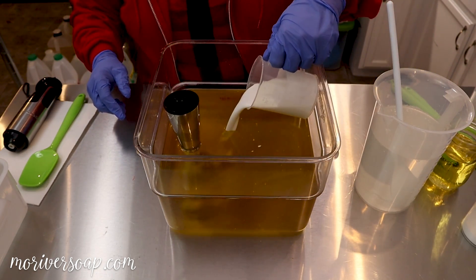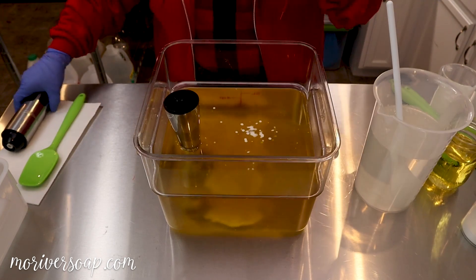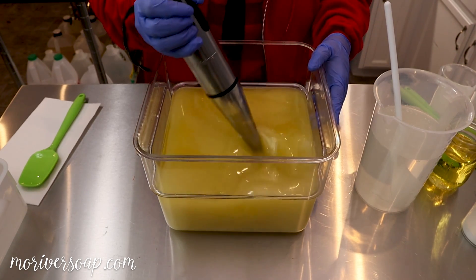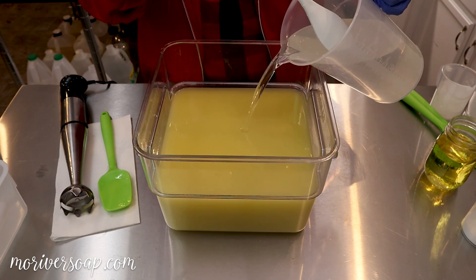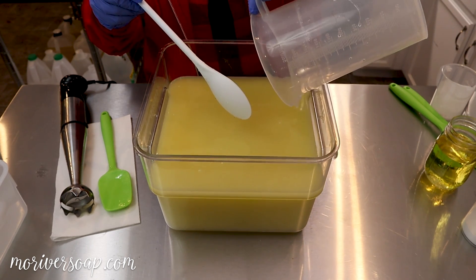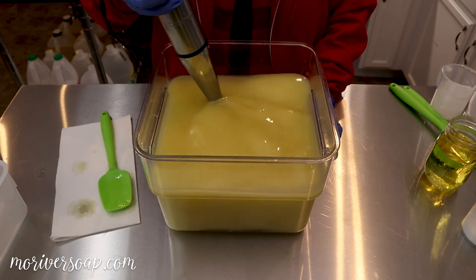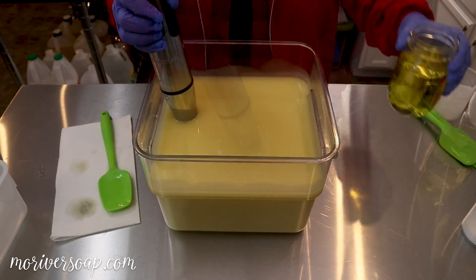I'm going to put in the coconut milk and blend that into the base oils. Now I'm going to put in the lye solution. There's a little bit of light lint because it's been pulled off for quite a while — this is pretty normal.